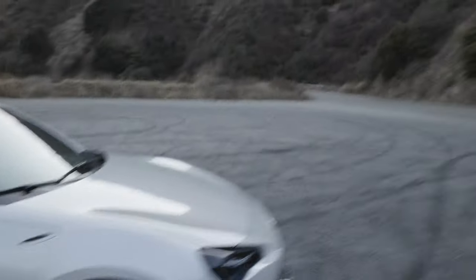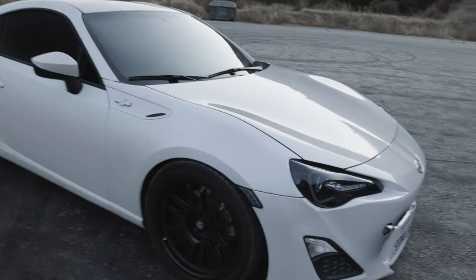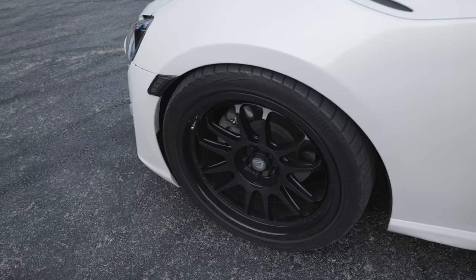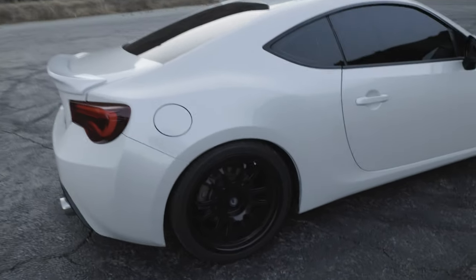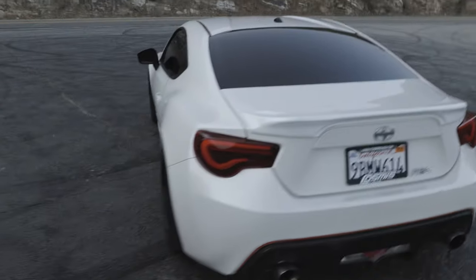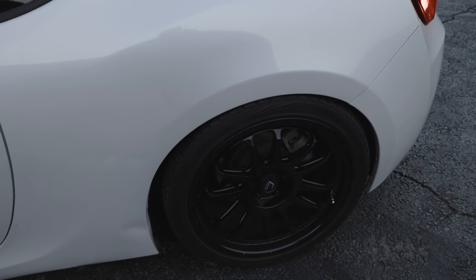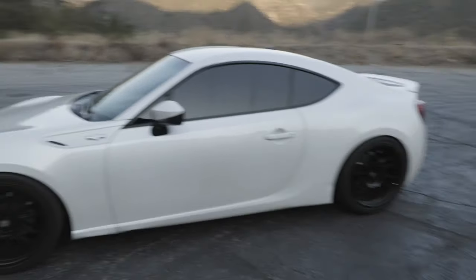Handles really good on these canyons here in Azusa. Next thing, we got the wheels — these are the Cosmis Racing XT-206R. The specs are 18 by 9.5 square setup front and back. I think we have 255/35 ZR18 tires all around. Gives it a nice, pretty aggressive stance. It's kind of flush, I would say. I think the front sticks out a little bit more, but overall it looks pretty flush.